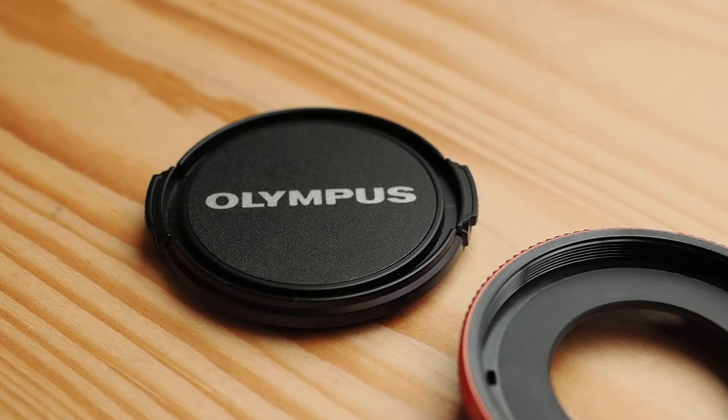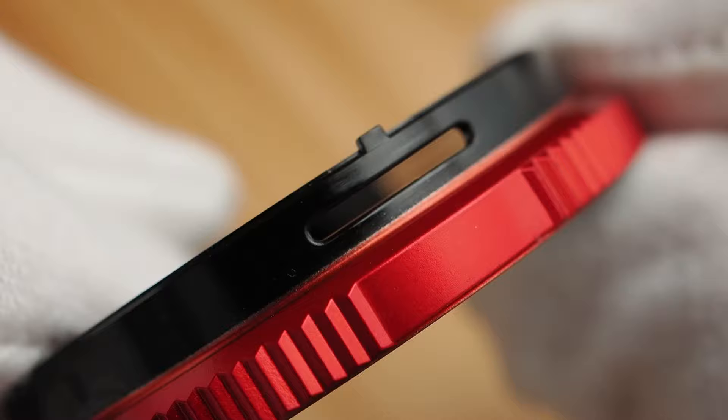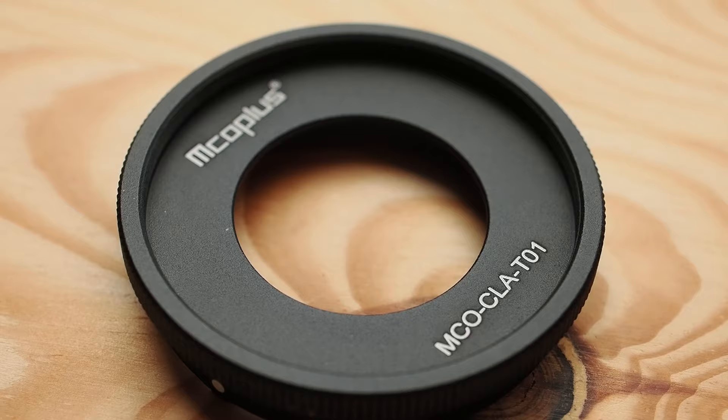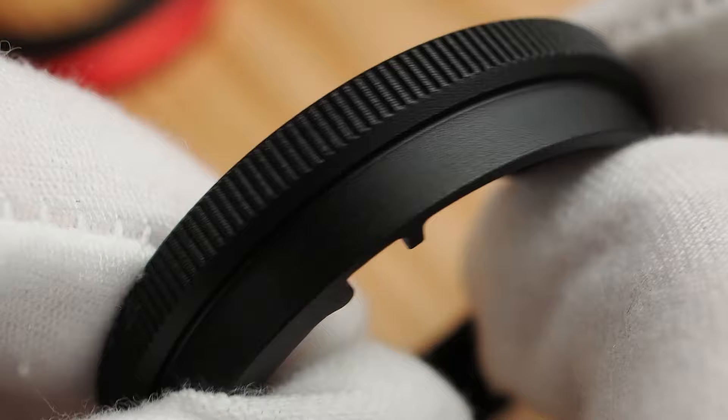The original OM System filter adapter is made out of lightweight plastic. While it seems low quality at first glance, this design is intentional — it ensures that if the CLA-T-01 or the mounted accessory take a bump, the adapter will break instead of the camera's bayonet. There are third-party metal adapters available, but I strongly advise against them: if the adapter takes a strong enough hit, you will break your camera's bayonet, which means a costly repair.